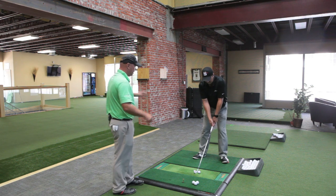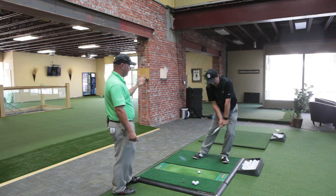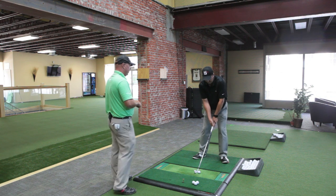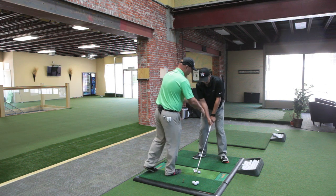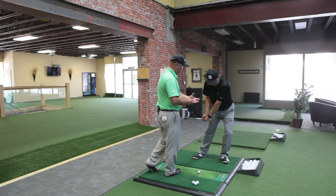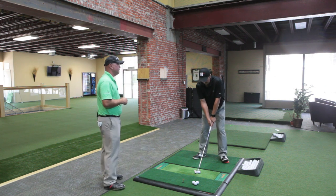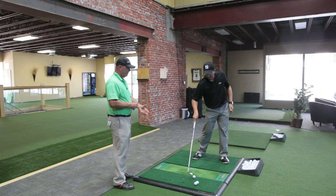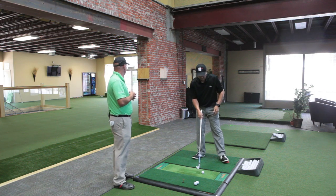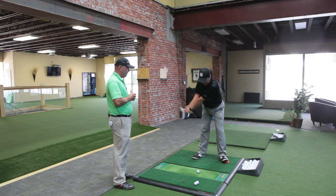What Eric's going to do is start out with some smaller shots to get the feel. Go ahead and hit a couple, Eric. What I want you to do is focus on putting the pressure — feeling that foam aid under your left foot as you come down into impact, all the way down at impact.